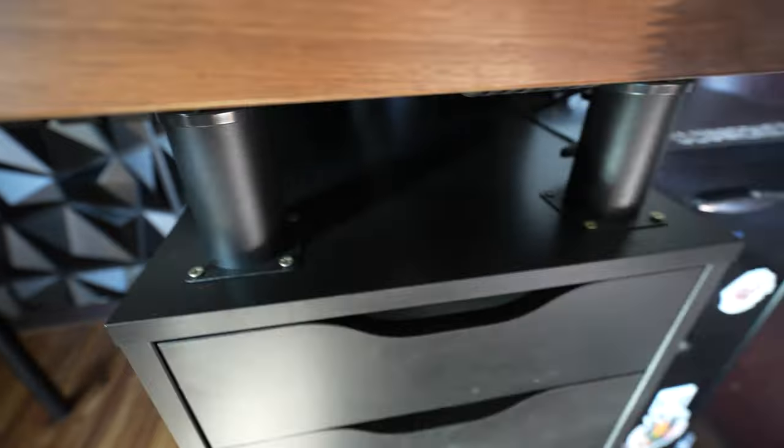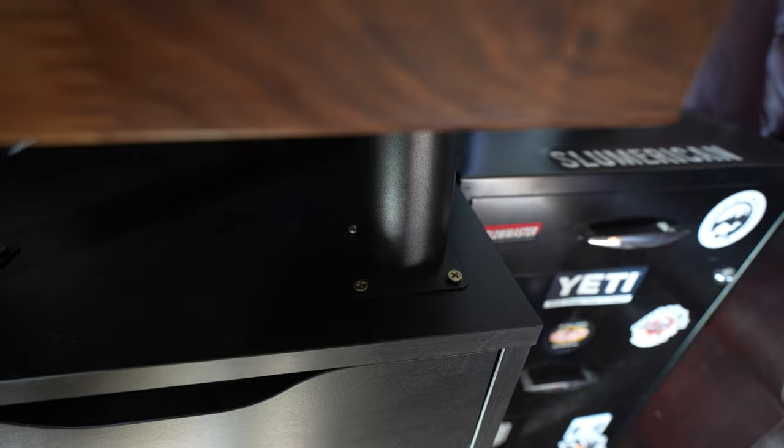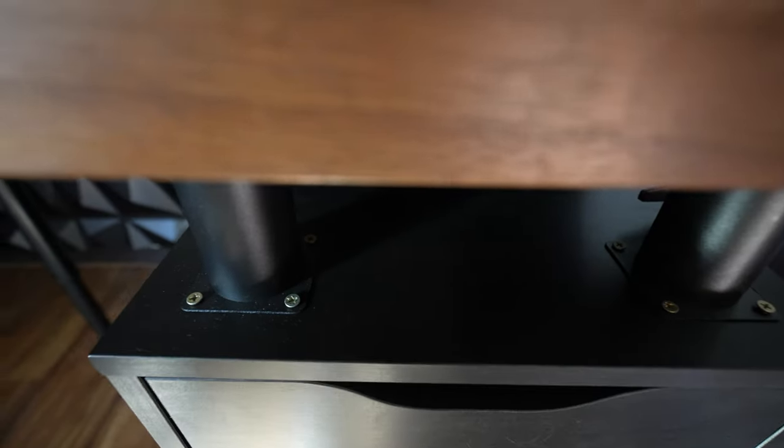All right, so the next thing you've got to do is get these four-inch desk risers from Amazon — I have the link in the description. You've got to screw them in, four on each one of the Alex drawers.